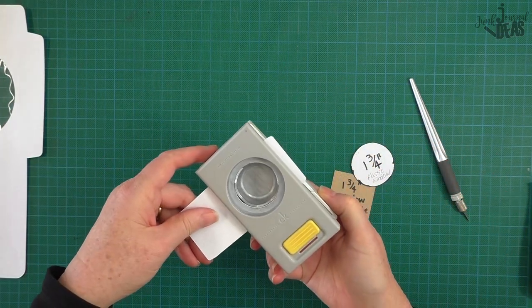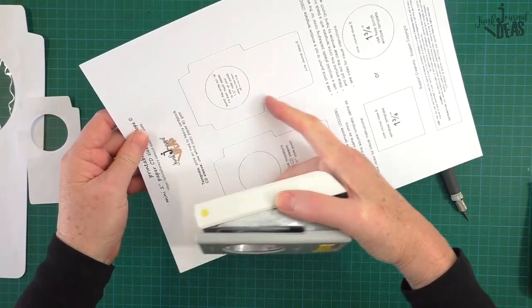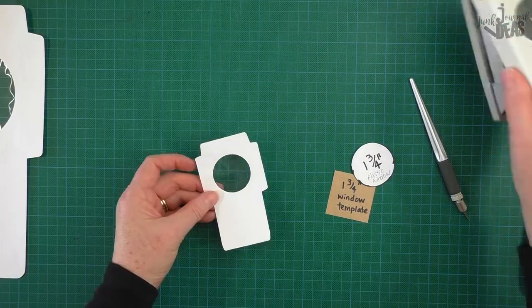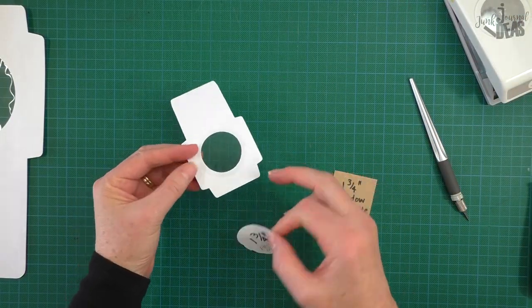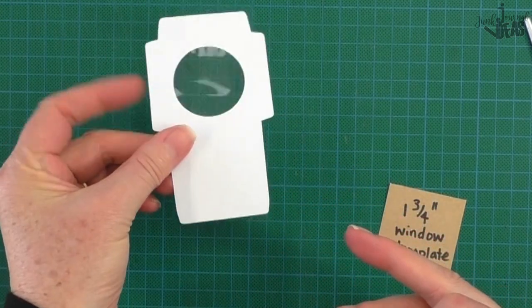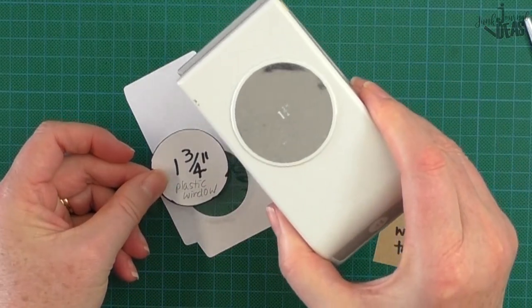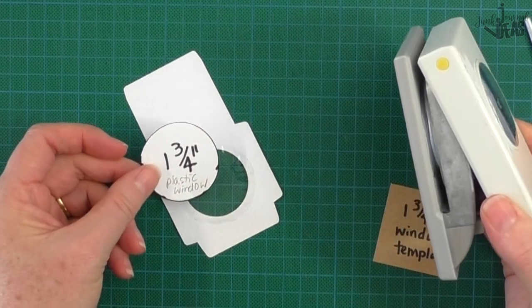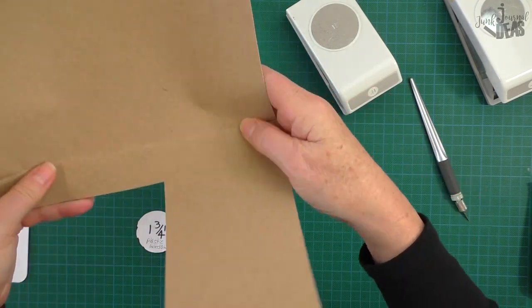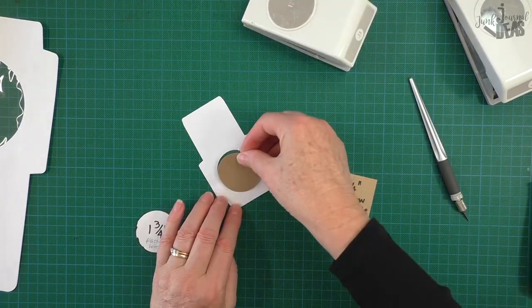Just pop that in there and cut that out. If you've printed this out, just cut around the outside of the template and then pop that in there and cut out the circle. Now for the window you need it a little bit bigger because it's got to go past the actual CD sleeve hole, so it's one and three quarter inches. You can make yourself a template — just get a piece of recycled card, pop that in there, and cut yourself out a template.